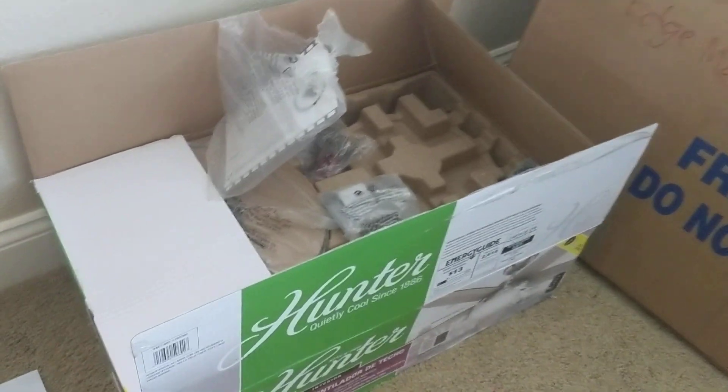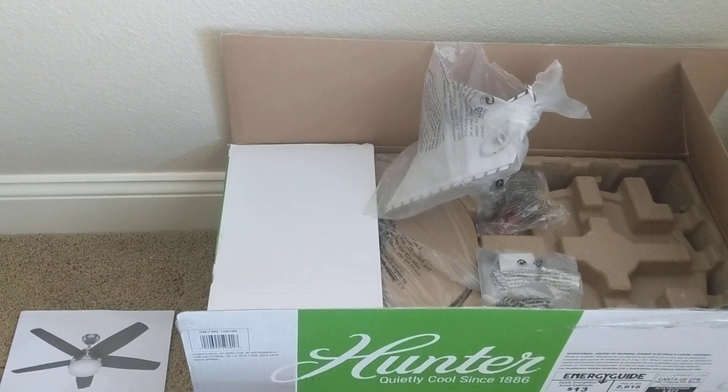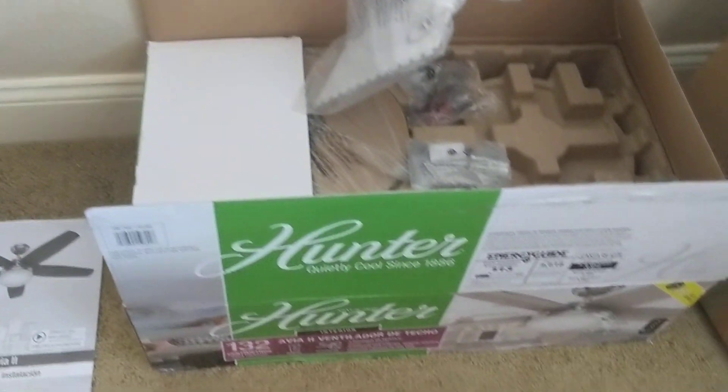Hey guys, sorry, my cousins are over. Today we got a new fan. It is a Hunter Avia 2 ceiling fan.